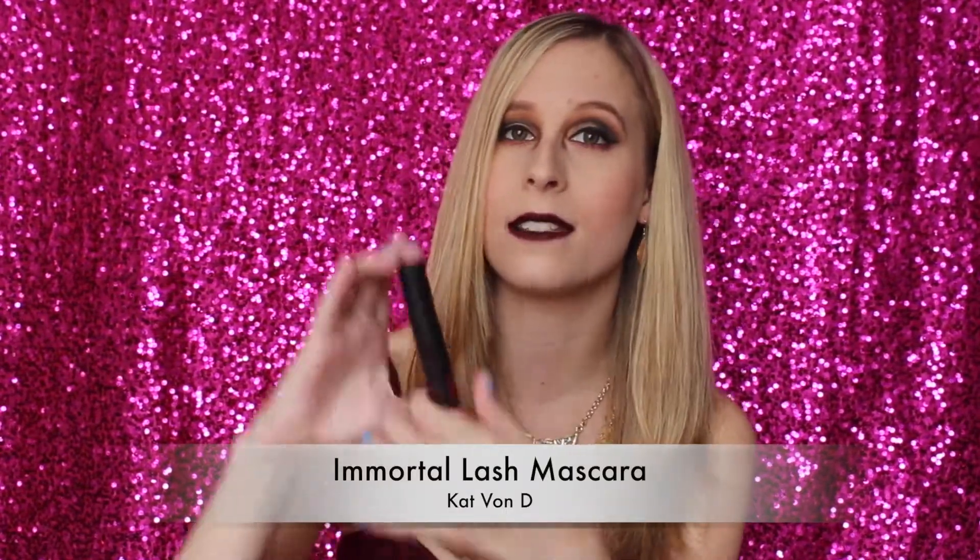The last product is the Kat Von D Immortal Lash Mascara — just a sample size from Sephora. A tip: if you're going to use your rewards points, I would try to get mascaras, because you go through them so quickly and it gives you a chance to try high-end mascaras without spending $20 just to see if it's good. You can continuously get high-end mascaras in sample form from Sephora. I just keep trying to use those as much as possible to push off my mascara purchases.